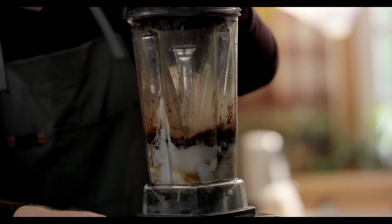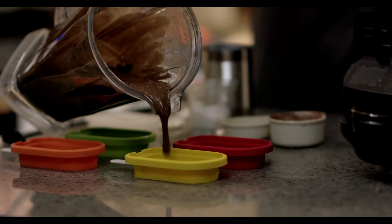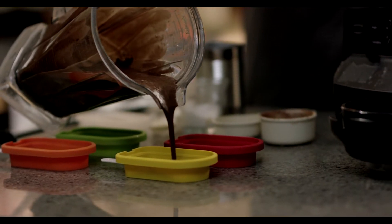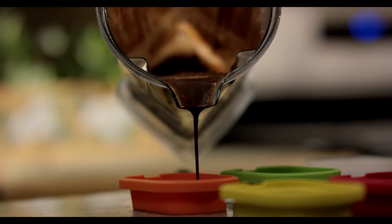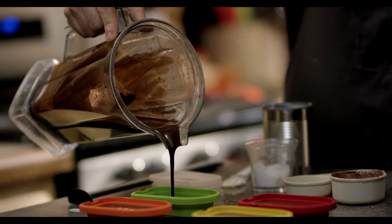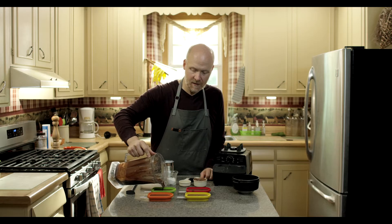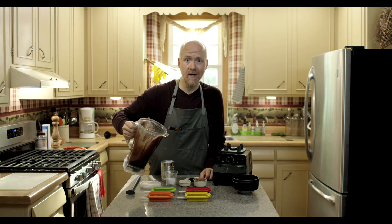And then we are gonna blend that all together. So now we're gonna pour this into the molds. Leave a little bit of room at the top because they will expand a bit in the freezer. These fill about four to six molds depending on the size of your molds. And if you have more liquid than you have molds, just put them into ice cube trays.